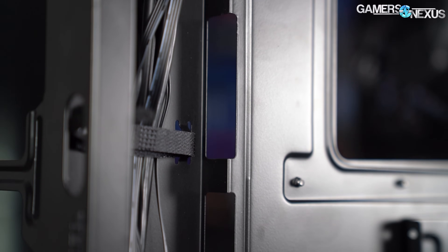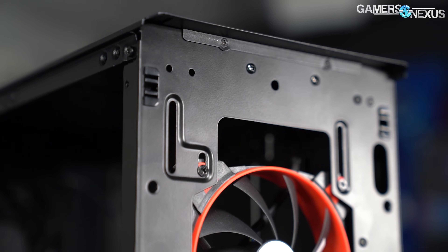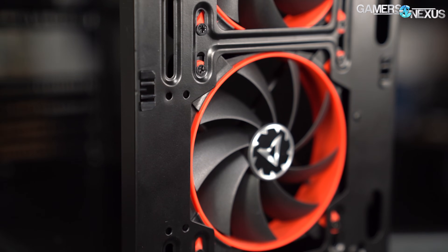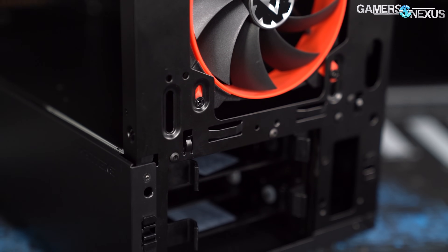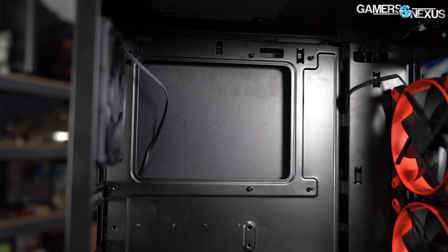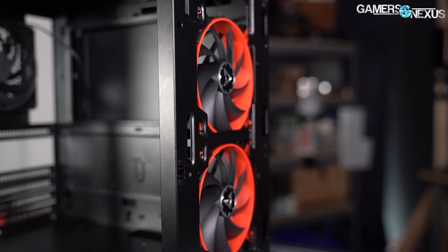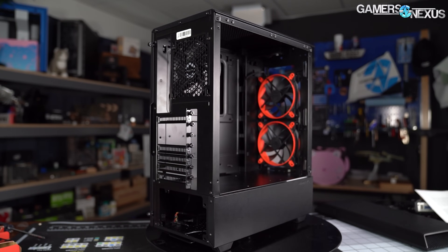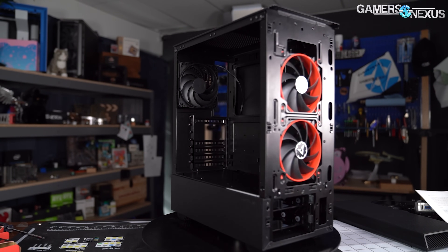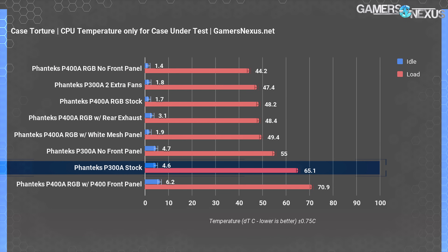We stuck mostly to the usual test suite for the P300A, but added at least one extra test to demonstrate what performance would be like if Phanteks had included a couple of extra stock fans. We picked two Arctic Bionic F120 fans from our inventory, installed them in the front intake slots, and carefully equalized the RPM to the single stock fan at approximately 1300 RPM. The F120s top out at 1800 RPM and are better-than-average fans, but that's not the point — we're representing a cheaper fan here. We also have standardized fan testing with three Noctua fans at full speed for a higher-end comparison.